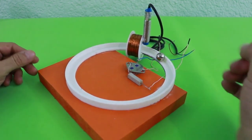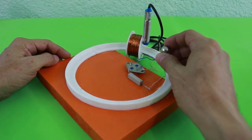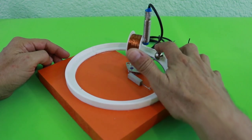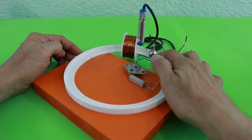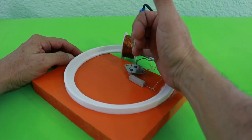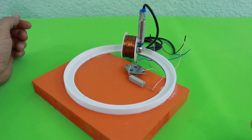In our case, we are using an electromagnet to accelerate our particle, which is simply a steel ball. Every time the ball passes near the magnet, this is activated and pushes the ball. In every revolution, the steel ball receives a push from the electromagnet and makes it rotate around.